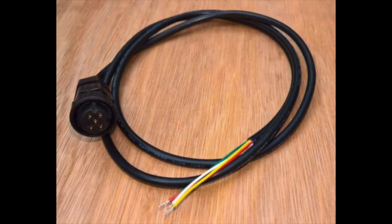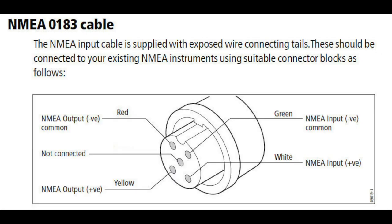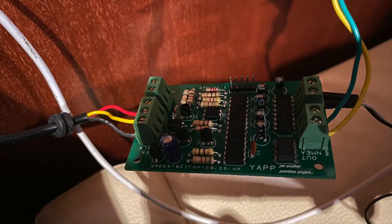To identify NMEA 0183 cables and connectors, it's quite difficult to give any definitive key information. What you'll tend to see is white, yellow, green and maybe brown or black wires — those four will either come out of the back of a unit or be on the end of a connector. Here's an example of a connector from the back of a C80, which is a proprietary connector but has the NMEA colours showing which pins they're connected to. On the back of a VHF, there are just two wires — yellow and one green — and although that's a Raymarine unit, it talks NMEA, not SeaTalk.